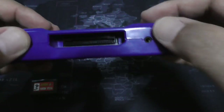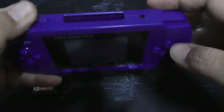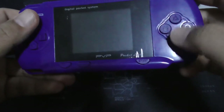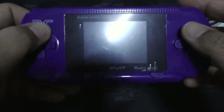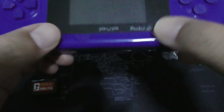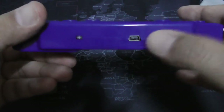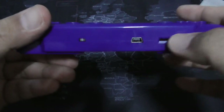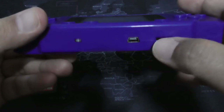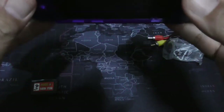There's the power button, the video output, and the cartridge port. You have the buttons, the D-pad, Reset, Select, and Start. And there's the volume rocker — I like this kind of volume rocker. It's much easier to control this rather than using software just to control the volume.